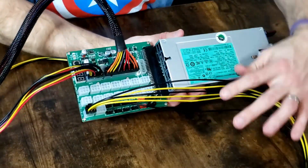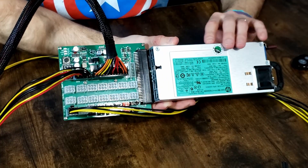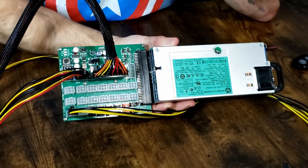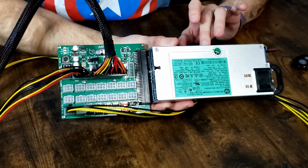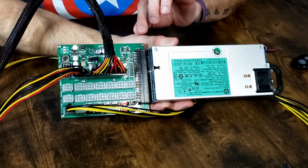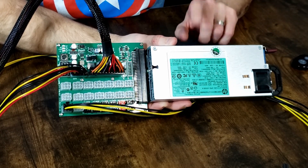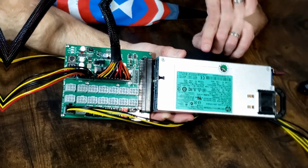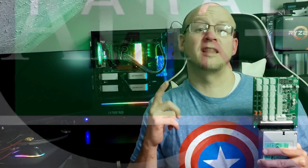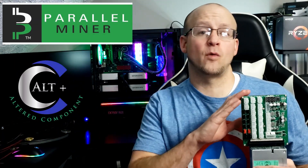That really is it. Do not be intimidated by this thing just because it has so many plugs — it's different, it's a server power supply. This thing is beautiful, it will save you money, and it will replace the overpriced, less efficient ATX power supply. This thing really is a game changer. Just a couple of quick last tips: this board supports up to 2400 watts or 24 amps, and has a variety of compatible server power supplies.